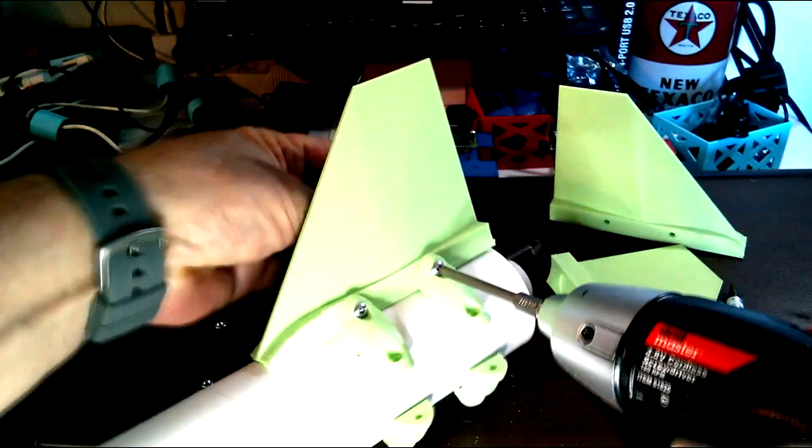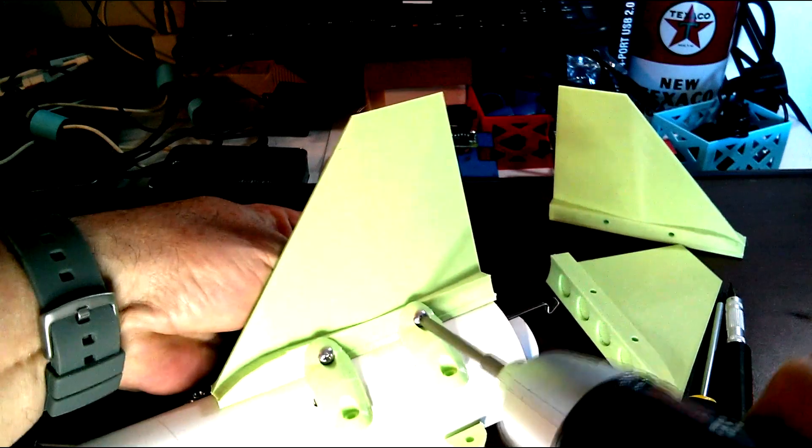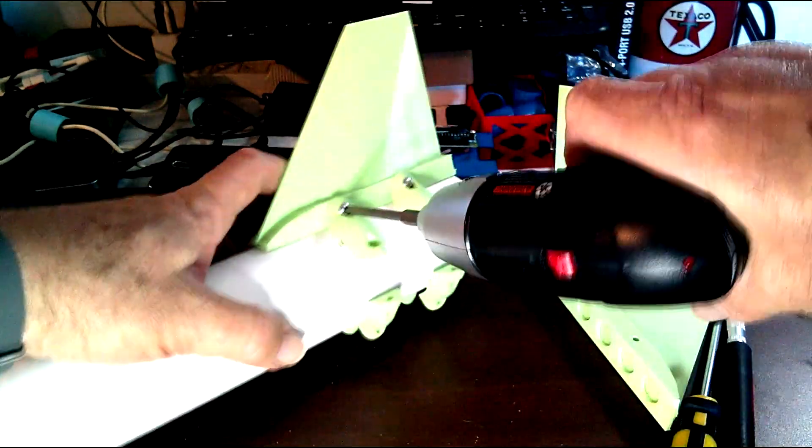Here I tightened it up all the way, so you wind up stretching everything to one side and not evenly distributing the tension around the tube.